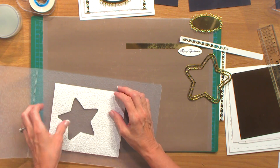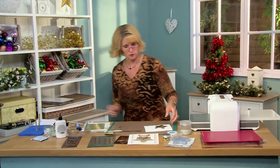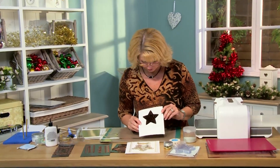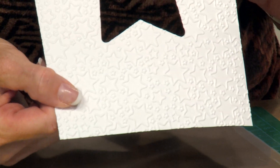That gives us some gorgeous texture. You can see how lovely that is — it's great to have the star theme with the star embossing on the back there.